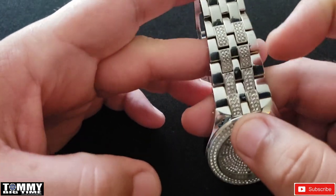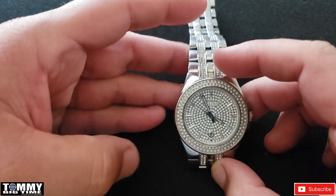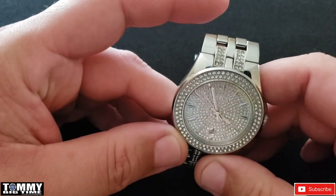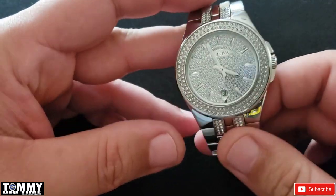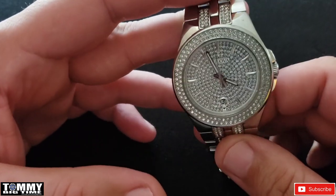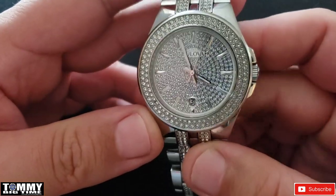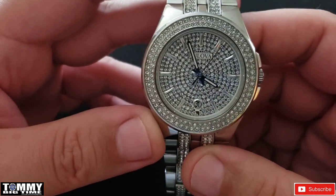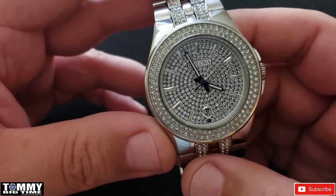Very nice looking watch. You know me and my big watches — this is small for my taste at 42 millimeters — but a nice watch. It definitely has some wrist bling and wrist appeal if you like that sort of thing. Very, very nice watch.